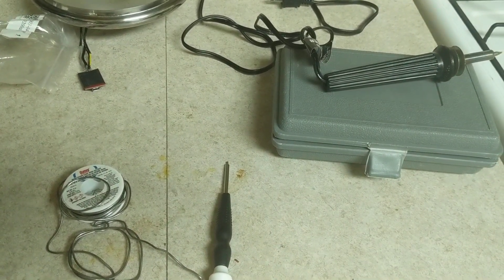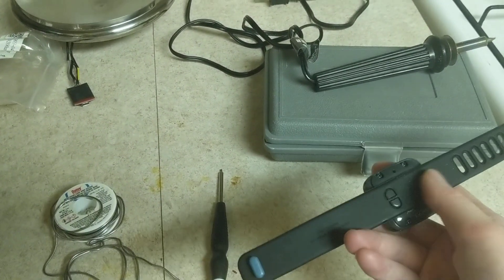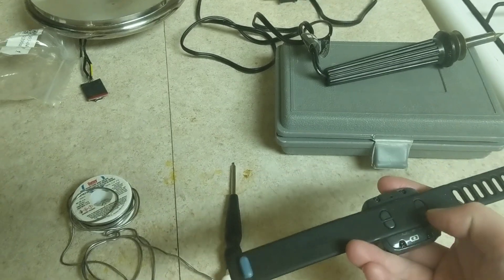When you take it off — here's the band here — you first pop the wristband off, and then you take out four screws that are connected here, and you'll see the battery.